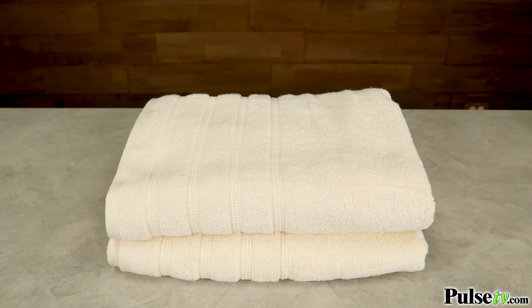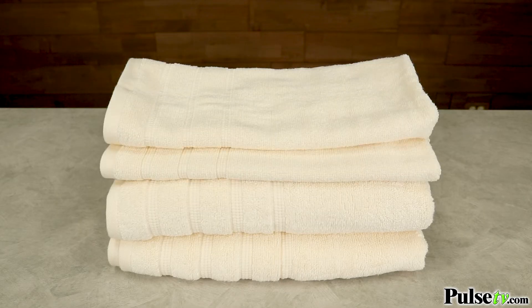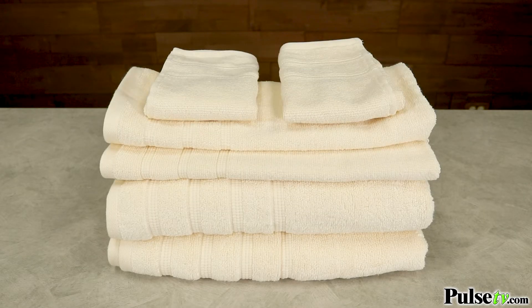Now each collection comes with six towels. You get two bath towels, two hand towels, and two washcloths. They're available in three colors: ivory, charcoal, and aqua, which is also like a seafoam green.